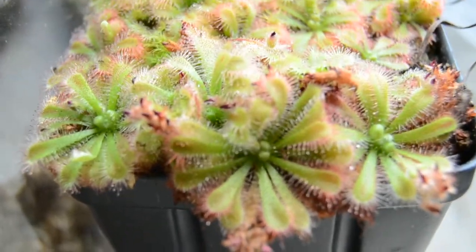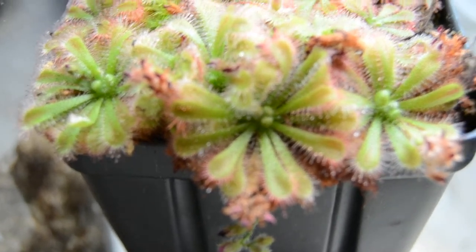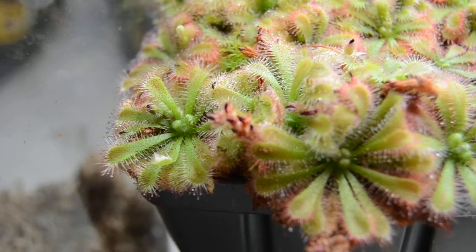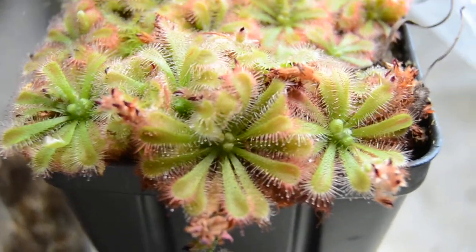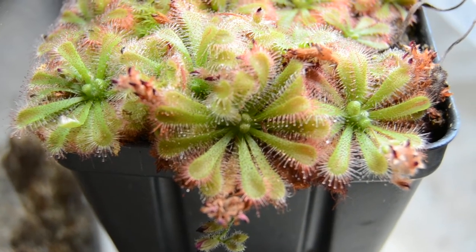Right now it's pretty rare in cultivation. These flowers are pretty rare on the plant and they don't tend to produce that many seeds. But it's coming your way — we'll get it out to you eventually. So there you have it: Drosera Spatulata from Gympie, Australia.